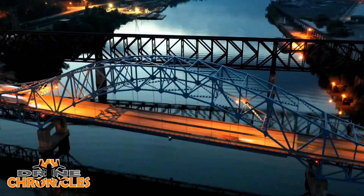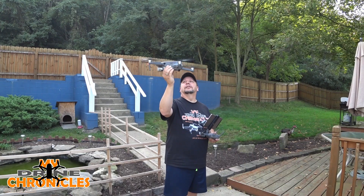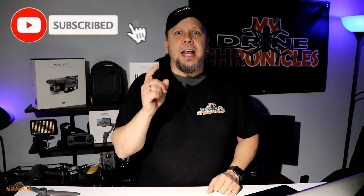The Autel Evo 2 — the world's first 8K foldable drone. Things you might want to know before you buy, coming right up. Hey, what's up guys, welcome back to My Drone Chronicles. If this is your first time here, think about hitting that subscribe button if you like talking about drones, tech, or what's coming out. Hit that button down below, like my videos, and you're in.